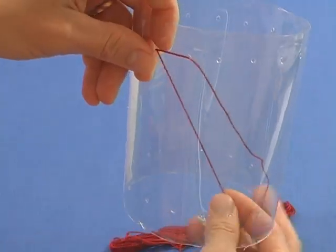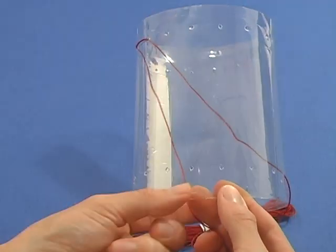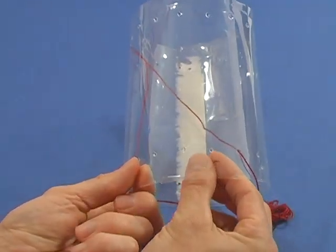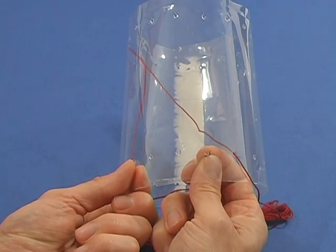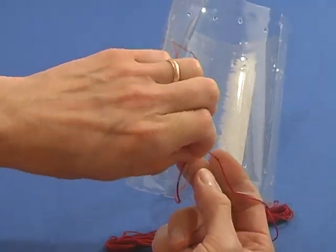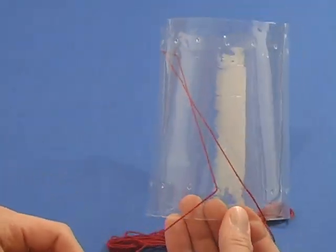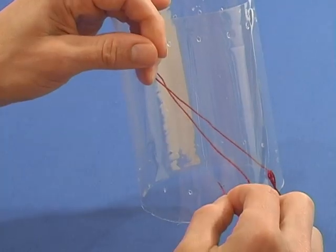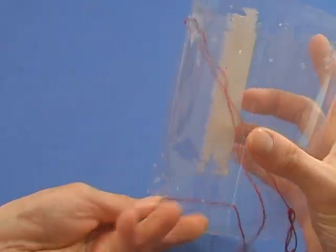Bring it down to the bottom ring of holes again, one hole to the left. Put the thread back in the bottom ring of holes again, one hole to the left. Put the thread back in the top ring of holes again, one hole to the left. Continue around the cylinder, alternating bottom holes and top holes, always moving one hole to the left.